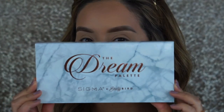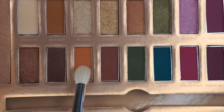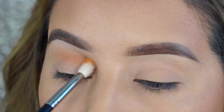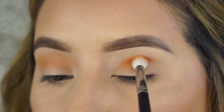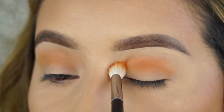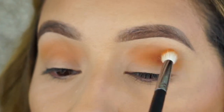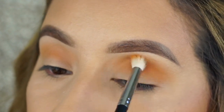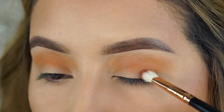I'm going to go in with the Dream Palette from Sigma and Beauty Bird — if you don't follow her on Instagram she is amazing. I'm going to go in with a transition shade. This is my first time using this palette and these shadows are so pigmented and they blend out so nicely. This is a really pretty orange creamsicle color and I'm blending that out in wiper and circular motions.